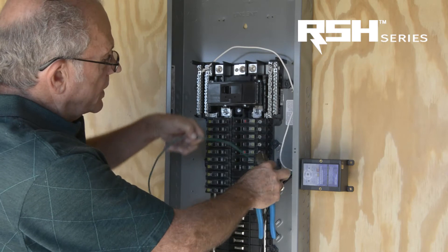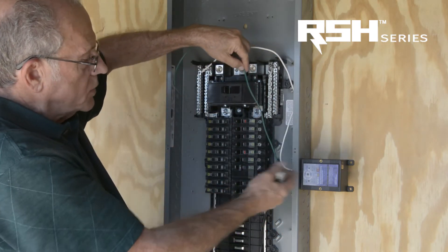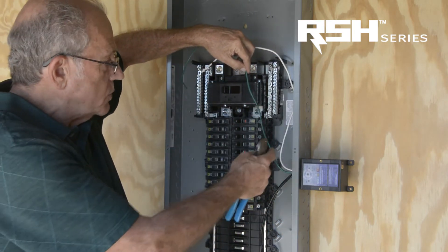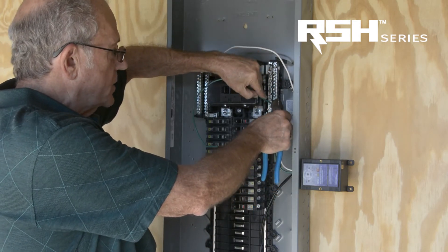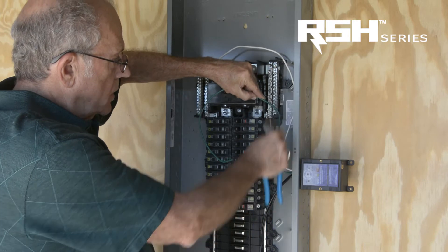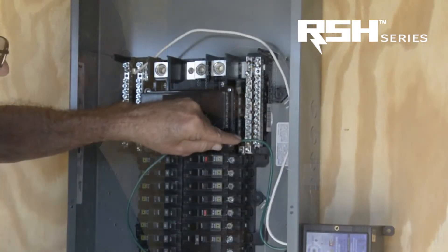The ground wire is best to have as short as possible. That's another reason we installed the surge protector on this side — so we had a very short ground wire — because the shorter the ground wire, the less impedance you have. We are going to put the ground wire right here.